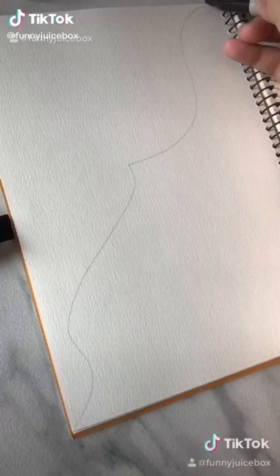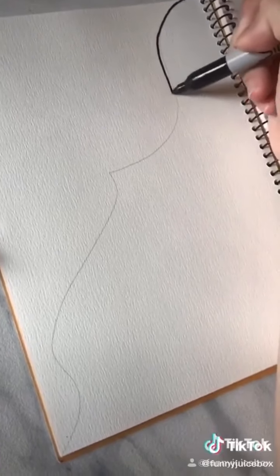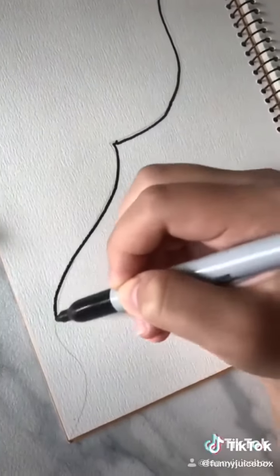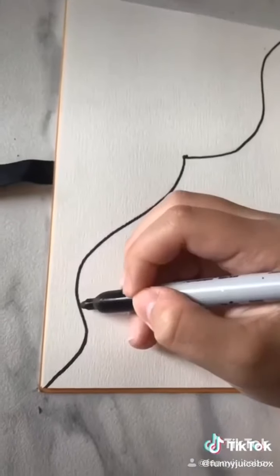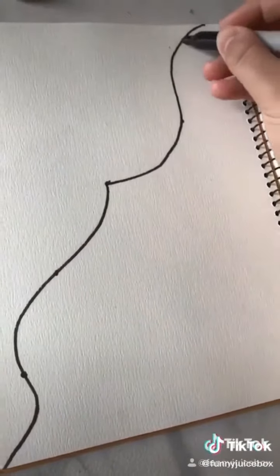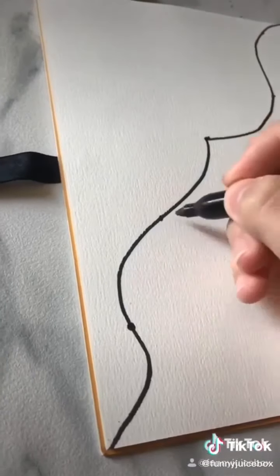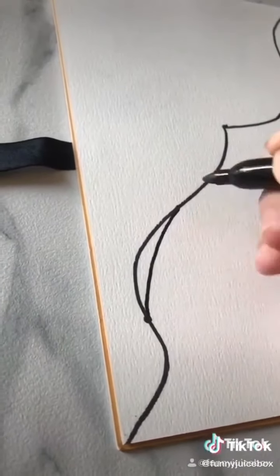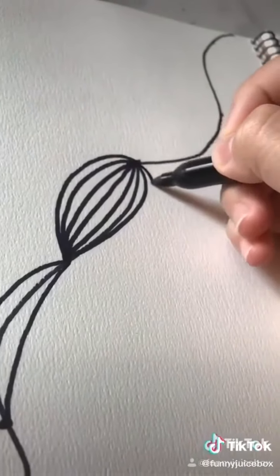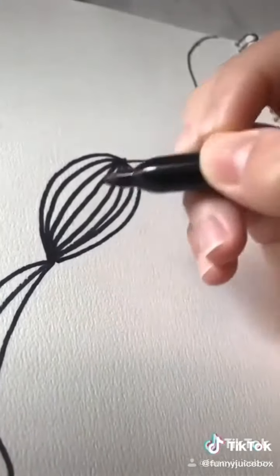Just grab any piece of paper and a marker, draw any line — it could be any shape. Put dots anywhere you want on the line. Now just use the dots to connect the lines, and do it for every one of those. You can put as many lines as you want in it, it doesn't really matter.